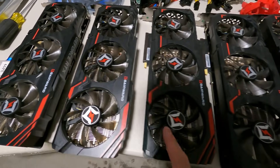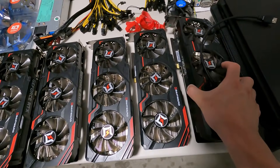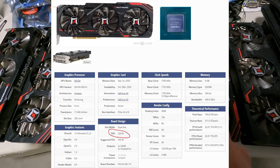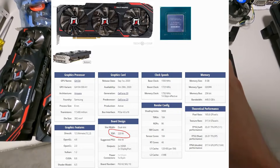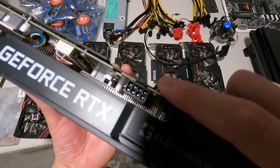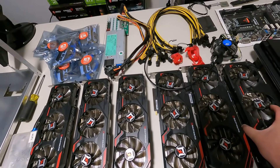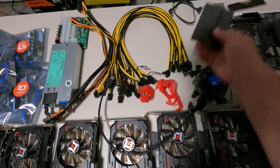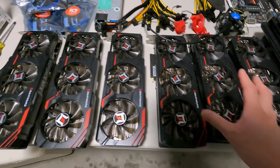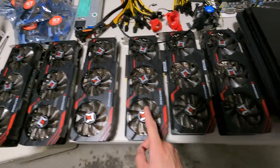Next, the graphic cards. I have six RTX 3070s — these are the Gainward Edition 3070s. The TDP on these is about 225 watts and each will require a single 8-pin for power. When mining, I'm hoping these will use between 115 to 125 watts each. We're going to be using HiveOS and mining Ethereum.